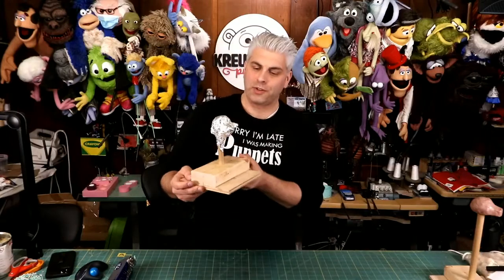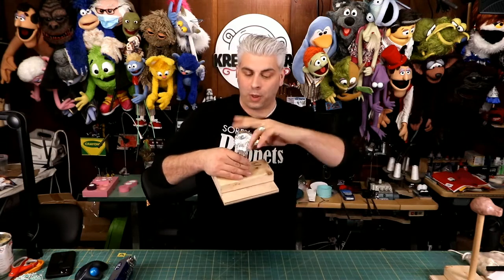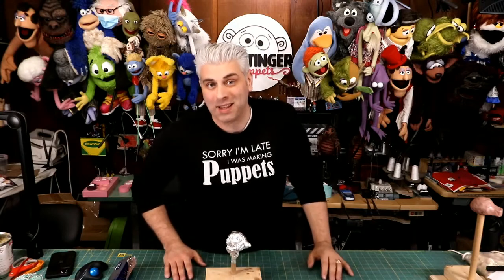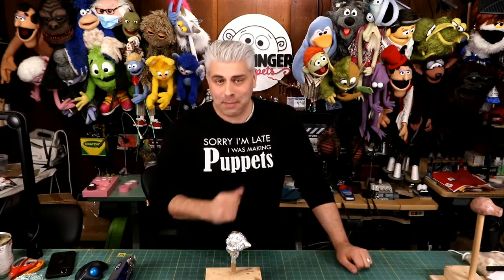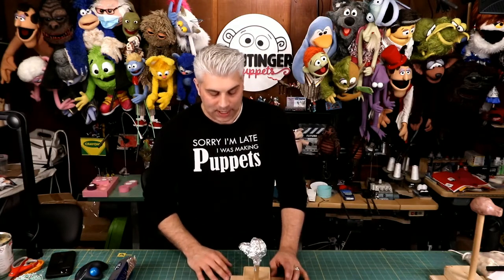The next step is to start covering this with masking tape. People ask if they can use other tapes - you absolutely can. In my opinion, masking tape is the best. Some people use duct tape, but the problem is duct tape has a little bit of stretch to it, kind of like electrical tape, and that can make some of your forms not as true as they need to be.